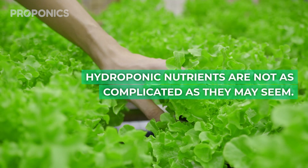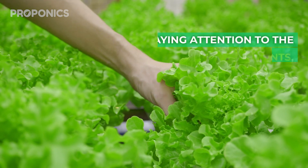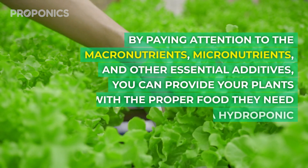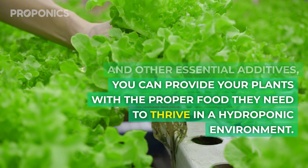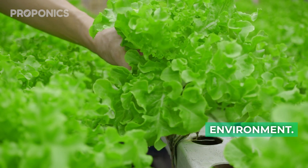Hydroponic nutrients are not as complicated as they may seem. By paying attention to the macronutrients, micronutrients, and other essential additives, you can provide your plants with the proper food they need to thrive in a hydroponic environment.